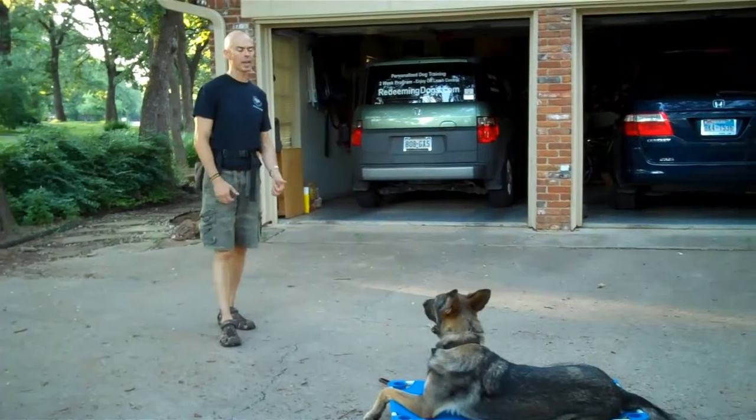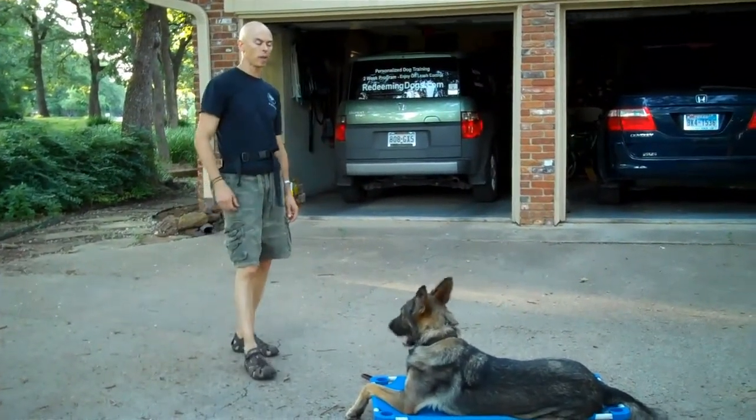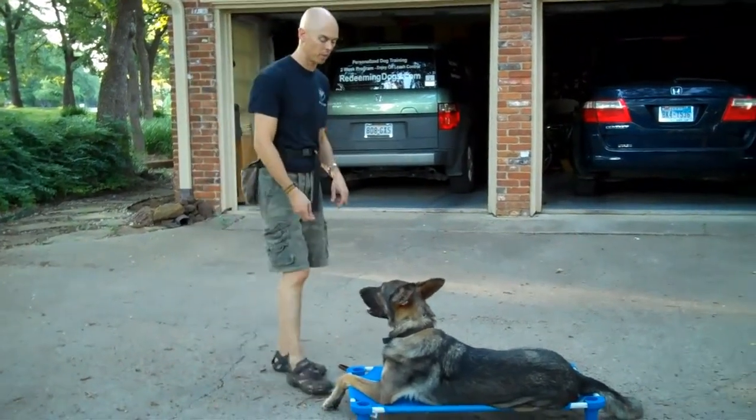Right now we're working on down, place, sit, walk, and heel. We will add come when called a little bit later. I want to have these first ones down pretty good before we do come when called.